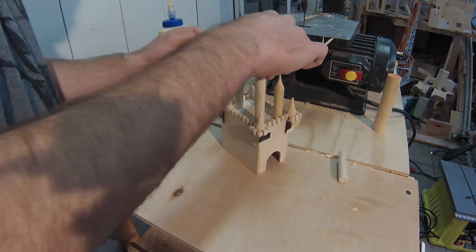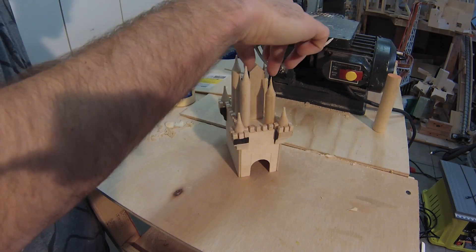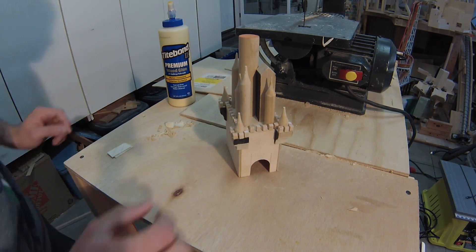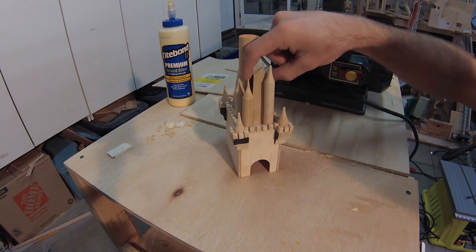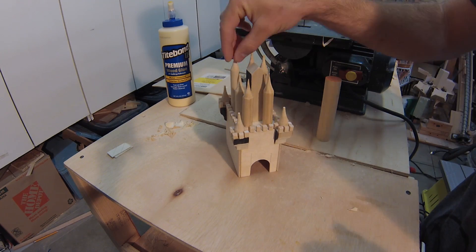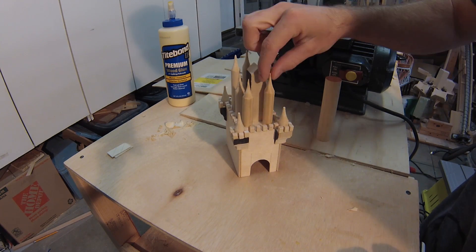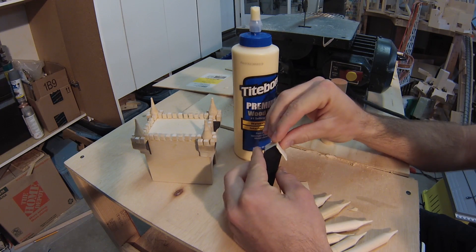I wasn't sure how I wanted the upper level to be laid out, so I tested out some configurations to see if one of them clicked. The castle already sits higher than anything else on the machine, so I didn't want it to be too tall. That's why I ended up not using the larger dowel. I put a roof on the square piece and trimmed off the excess edges.